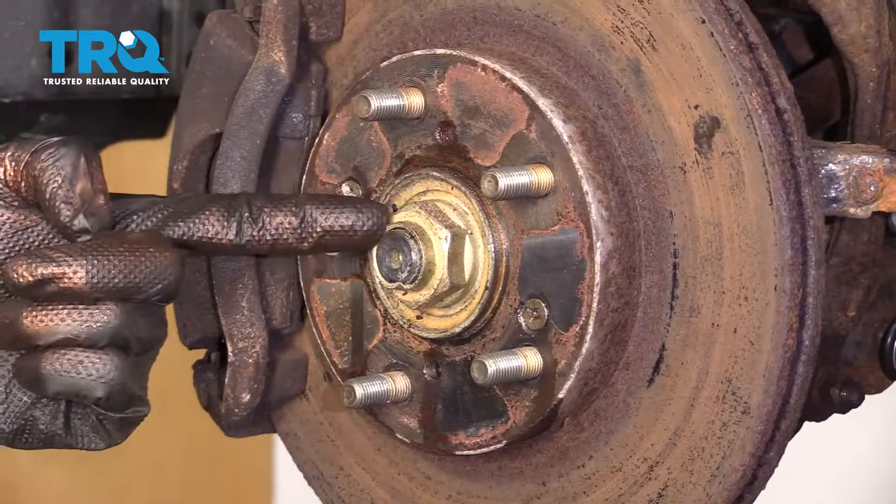Now let's remove our axle nut. Use a hammer and a punch to break your axle free from the bearing.